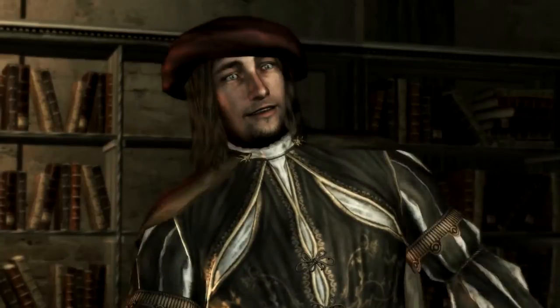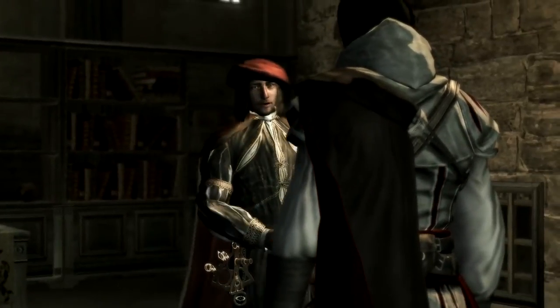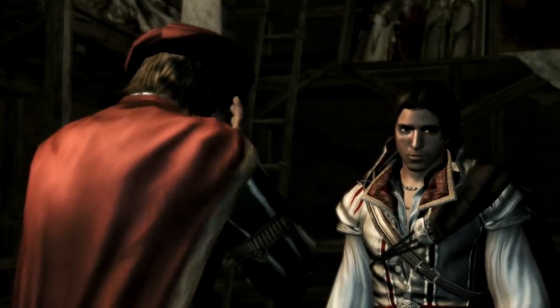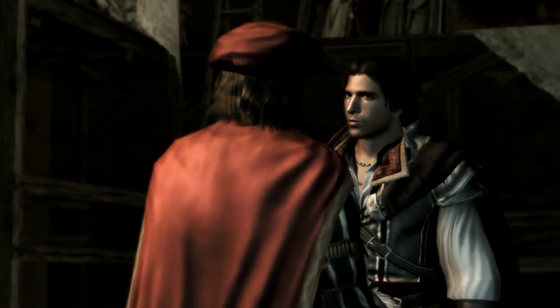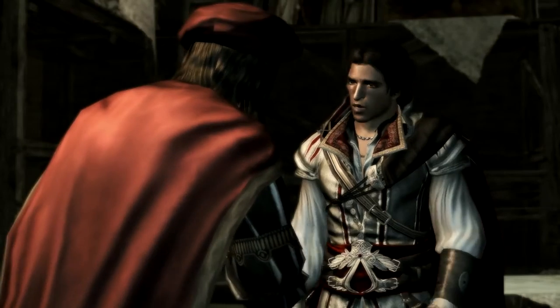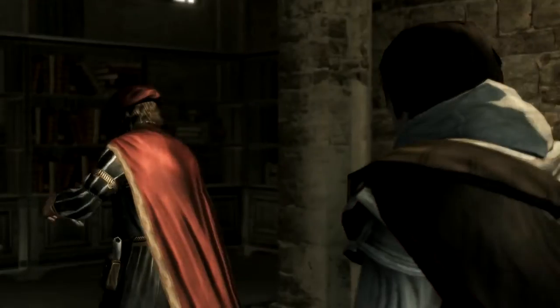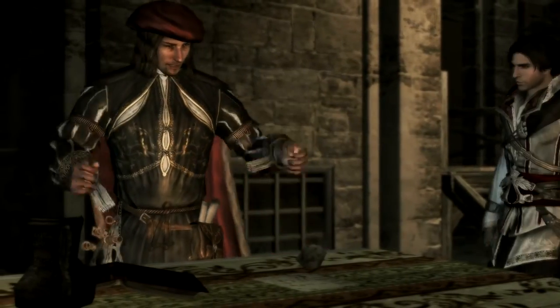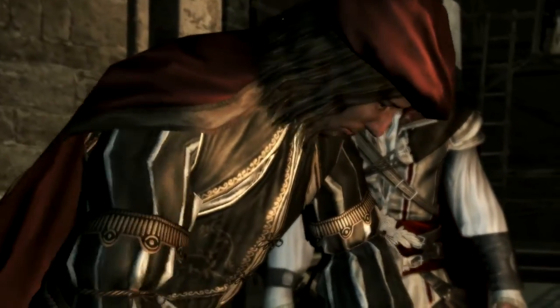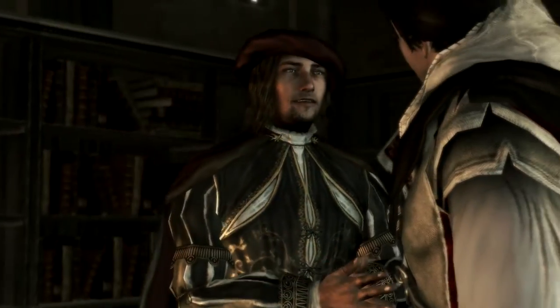It's the Auditore! I didn't expect to see you again, what with all that's happened. Where are my manners — welcome back. How can I be of service? I was hoping you could repair something of mine. Of course, come this way. Let me clear a space. All right, let's see it.